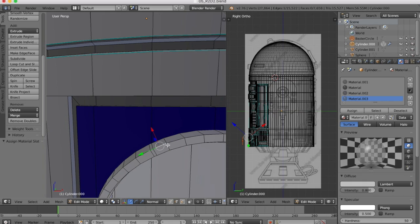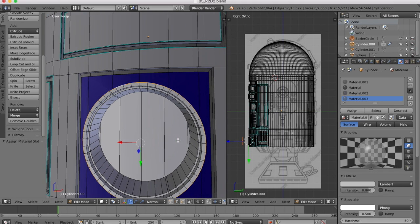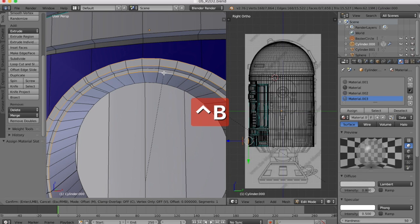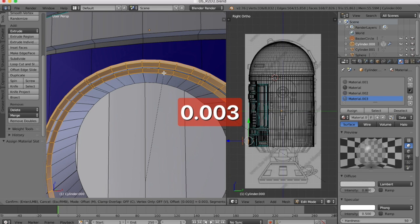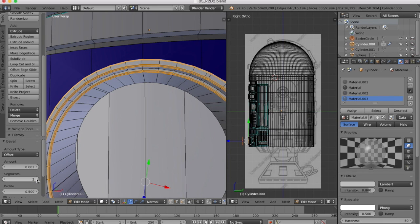Now, edge select, shift and alt, and we're going to go around and select that edge. I'm also going to bevel this inner edge a little bit, and this one as well — just select those three edges. Control B to bevel, 0.001 to 0.003 will be our bevel size — maybe even smaller, 0.001 with 5 segments. So a very small bevel, make it two segments.